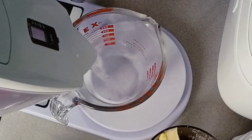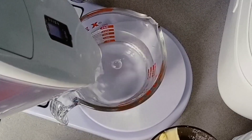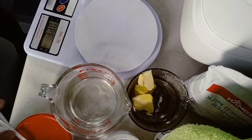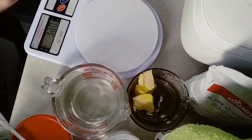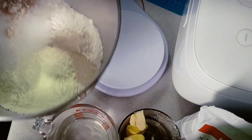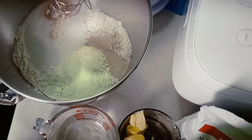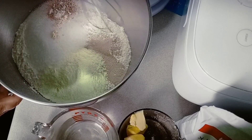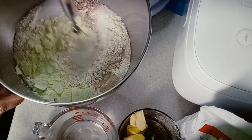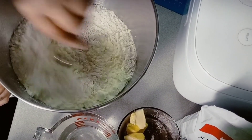We're weighing the water para tama tama (so it's just right). So our ingredients are: yeast, milk powder, sugar, salt, water, and bread flour. Just mix it all together.